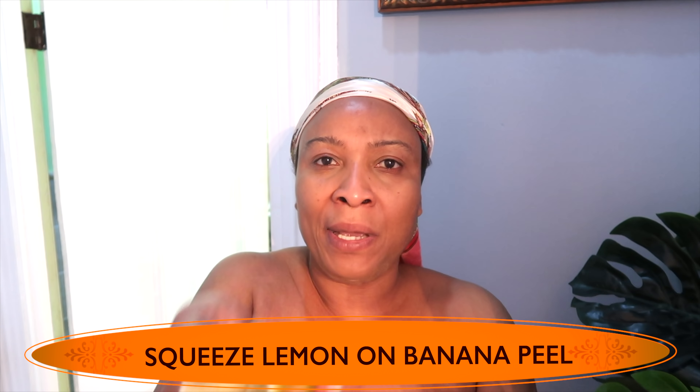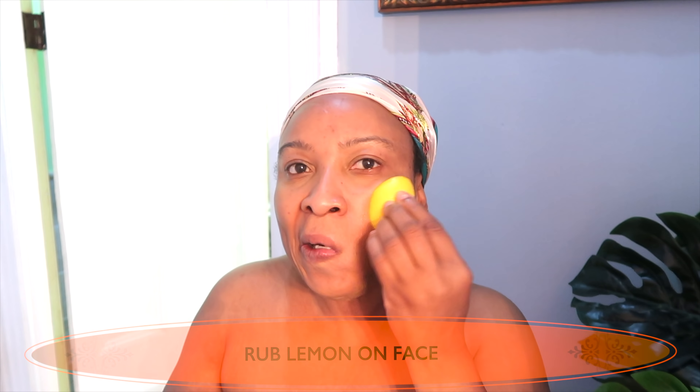Now before I rub this on my skin, I take a lemon and I just rub it on my face to begin with — exfoliating my face with natural vitamin C from the lemon. I do this for about a minute or so. Don't let this one get in your eyes. It's good for your lips, especially if you have cracked lips, and if you have a lot of pores on the nose.